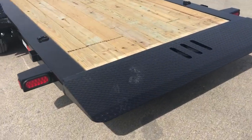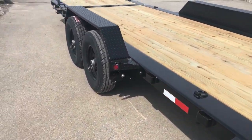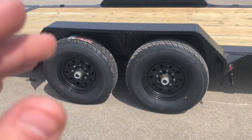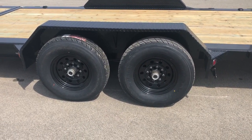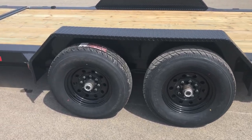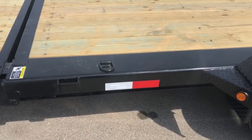This trailer has all LED sealed beam lights, nestled into the back. It has a 235 ADR 16 Gladiator tire — a good quality tire — and Dexter brand axles. It's also got double broke fenders with gusseted returns going back to the frame.